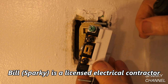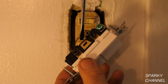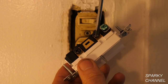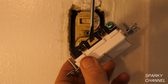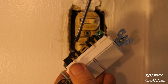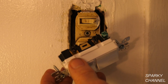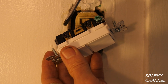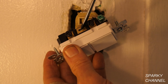Let me show you how these work. This is your common side right here — this is where the power comes in to your switch. It can come to either terminal, either black terminal, that's where the power comes in. This is your break-off tab right here. If I was to break this, I could use different power sources for both of the switches, but that's not typical — that would entail having two circuits come into the box.